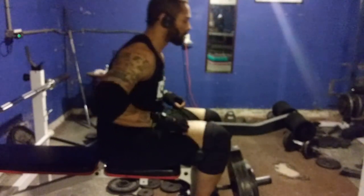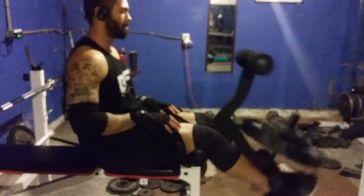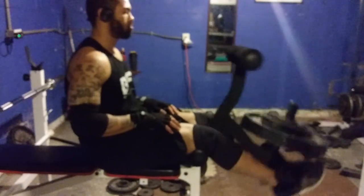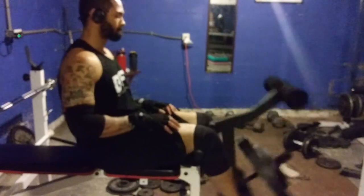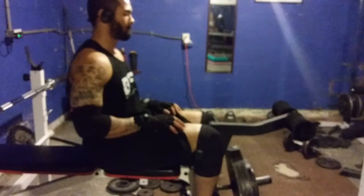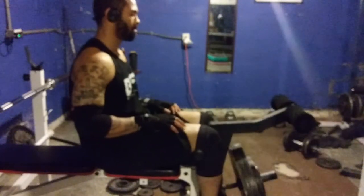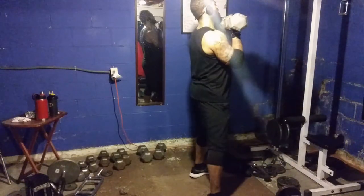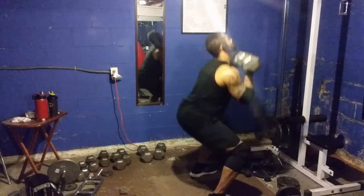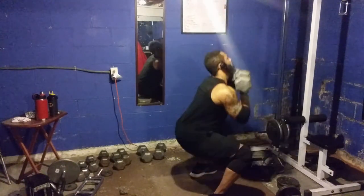I like them because they cover a nice area of the knee. Sometimes you buy sleeves and they only cover the kneecap and they roll up on you a lot. These don't really roll up — they cover a nice chunk of the leg. It goes up maybe like three inches above the knee and maybe two to three inches under the kneecap, so it covers a nice distance, as you can see in the video clips.